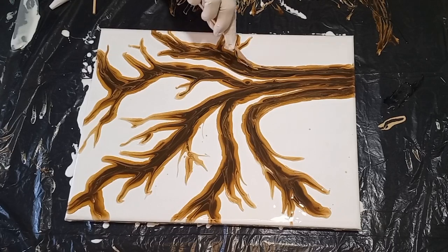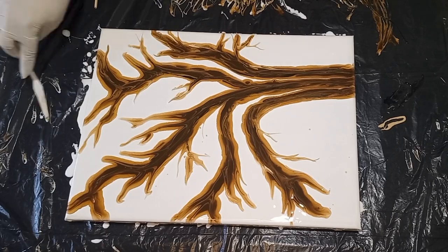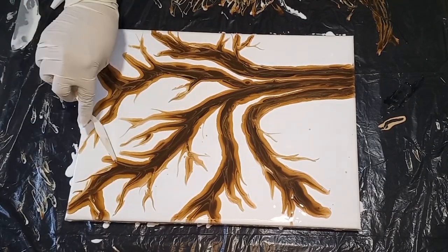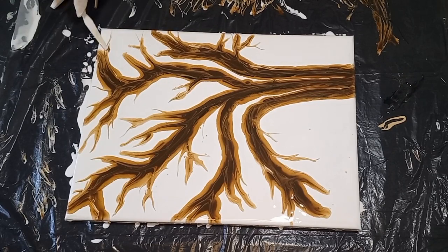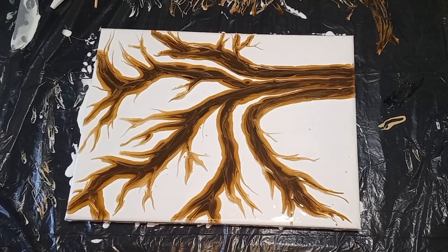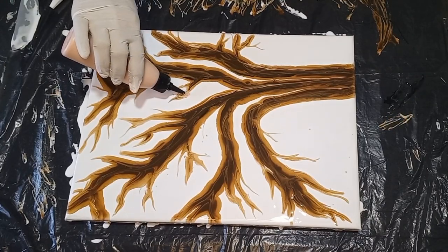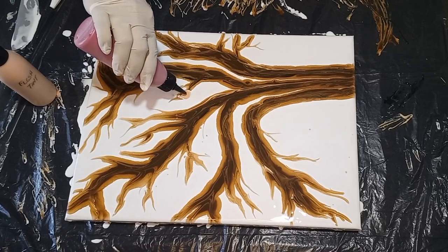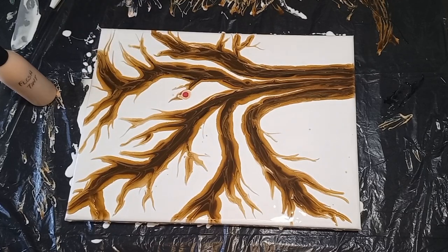This is my impression of a cherry blossom tree. I started my pouring journey towards the end of 2017, and at that time I was watching a lot of Sandrolette and Gemma 77. Sandrolette has been my inspiration for this painting.